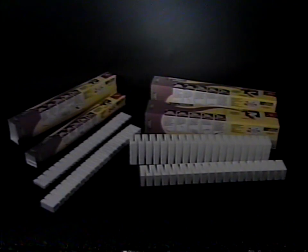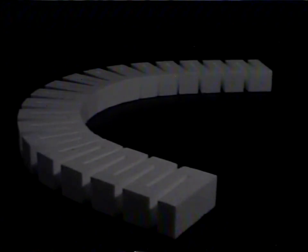Step 1: Install risers. Risers are the critical first step in the successful completion of a dynamic layout. Risers are highly flexible blocks of high-density foam used to elevate the track.